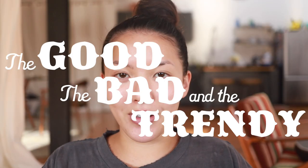What's up y'all, it's your girl Stephanie, and welcome to another episode of The Good, The Bad, and The Trendy, the show where we try out new, strange, and innovative products.